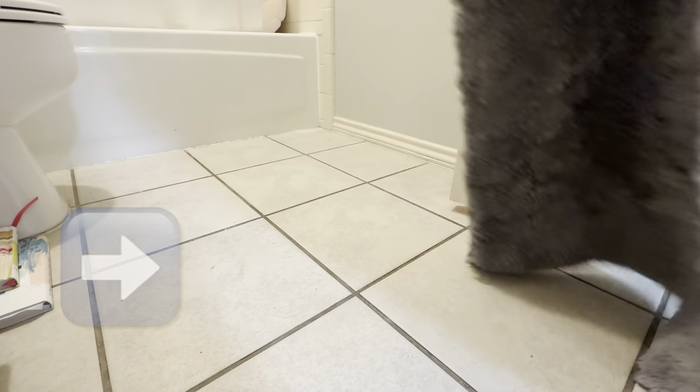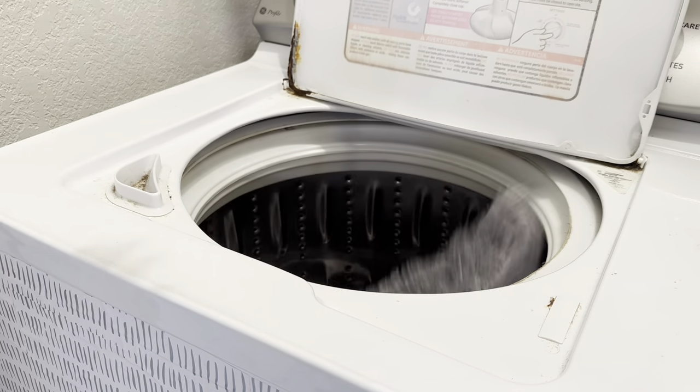One of the quickest ways to make your home smell really fresh is to wash your rugs with scent boosters.